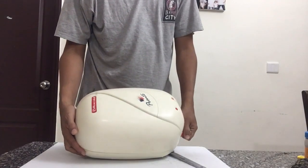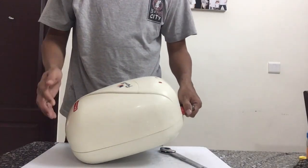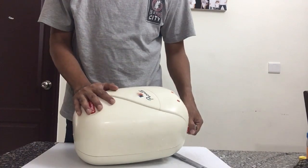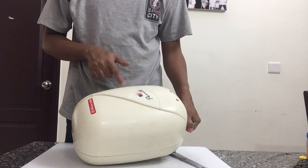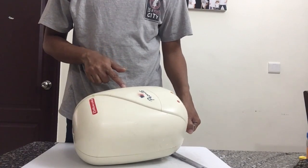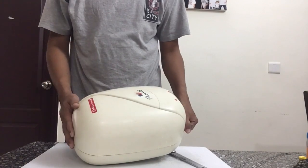We shall open this and see the situation inside. I was planning to service this without opening it, but considering the amount of salt that seems to have accumulated inside, I will have no option but to open it and then service it.